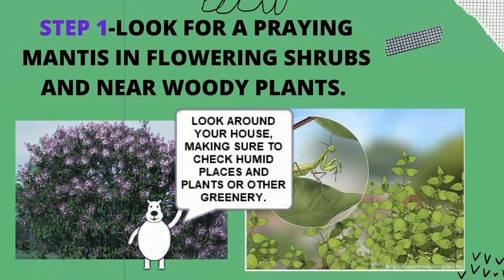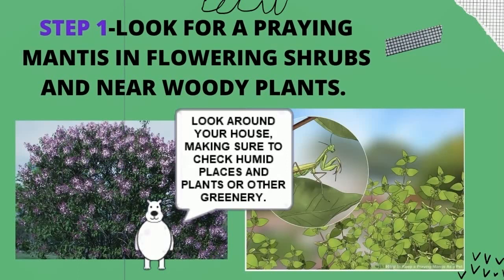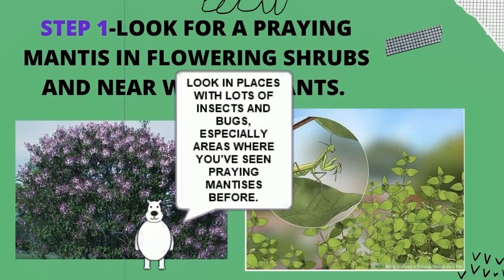Look around your house, making sure to check humid places and plants or other greenery. Look in places with lots of insects and bugs, especially areas where you've seen praying mantises before.